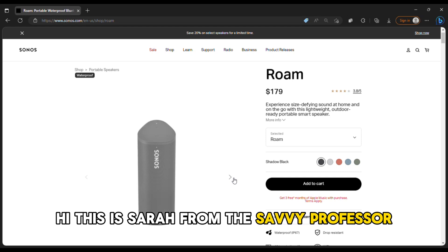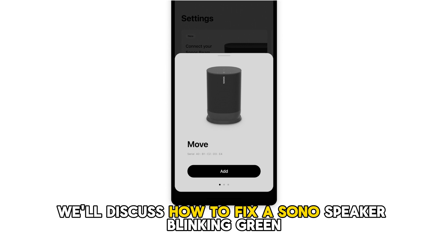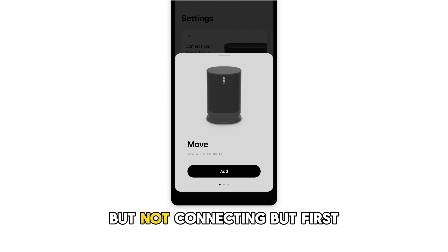Hi, this is Sarah from The Savvy Professor, and in today's video we'll discuss how to fix a Sonos speaker blinking green but not connecting.